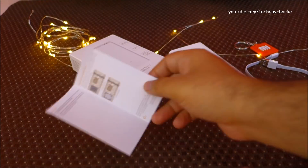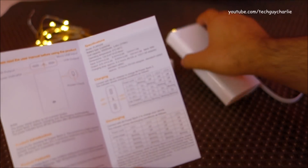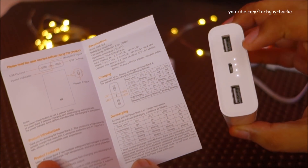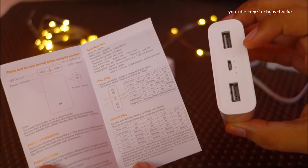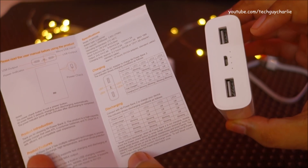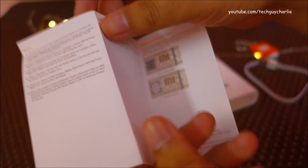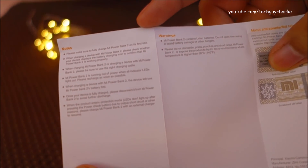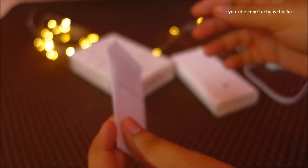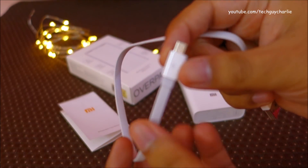you get the user manual, and I do recommend that you read it because it shows what these LEDs mean. These LEDs will show you the battery level and the status of the power bank, whether it is in small current discharge or regular mode. It also shows some precautions that you need to take.